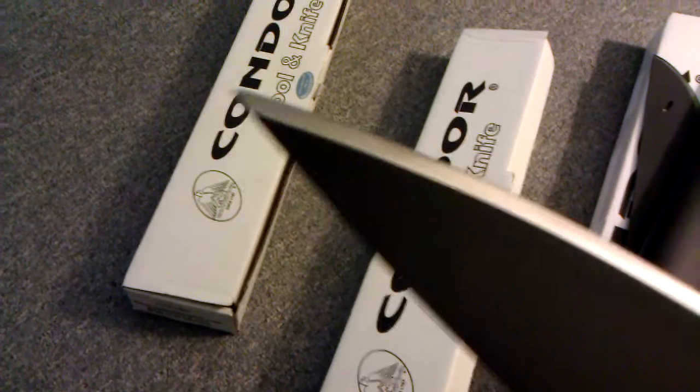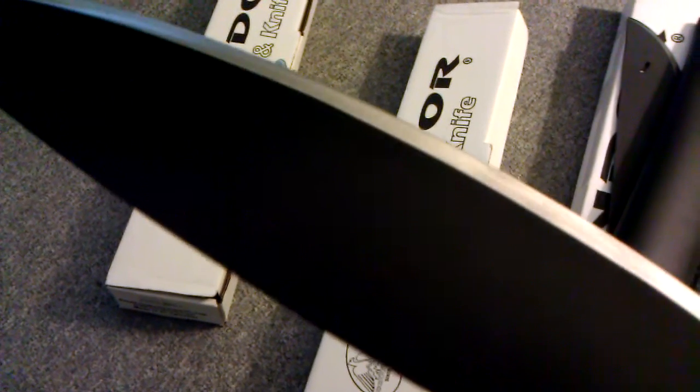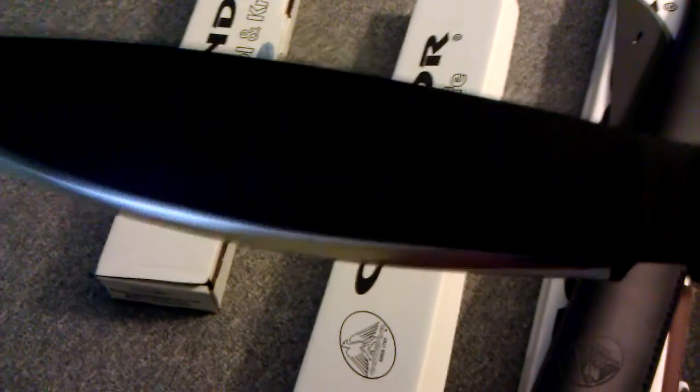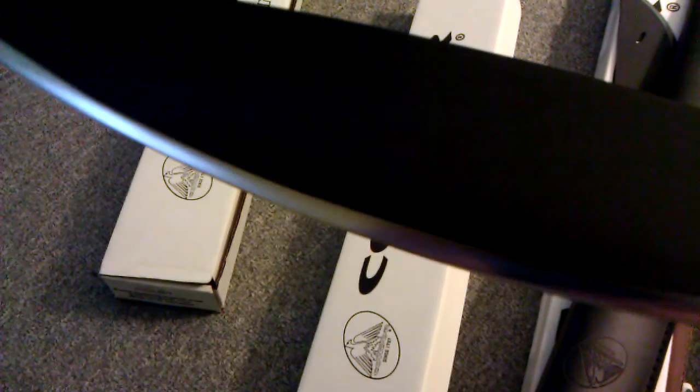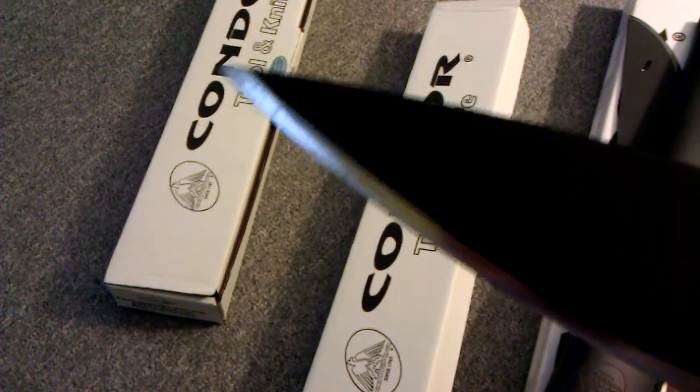I did touch up the edge a little bit with my crock stick. I ordered a few from China and the one that was known for being sharp out of the box couldn't even cut paper. After I put it on my crock stick, now it shaves paper like nothing.